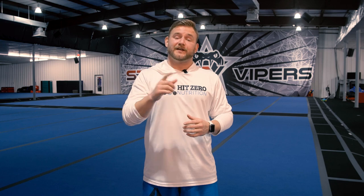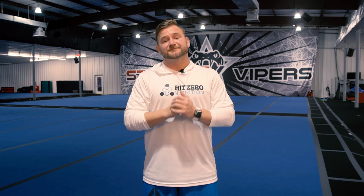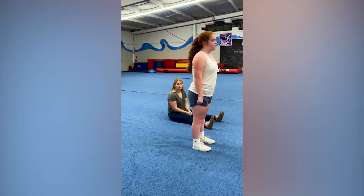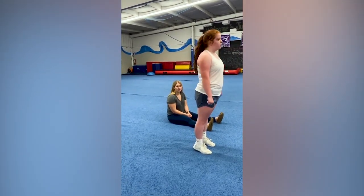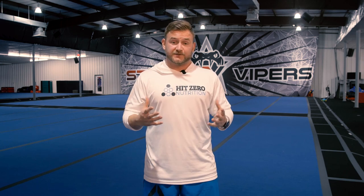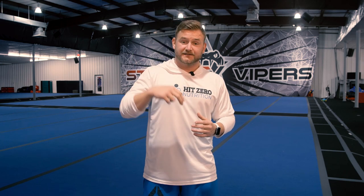Let's take a look at this athlete's back handspring and let me know in the comments below if you've had handsprings that look just like this. As we can see, this is one of the more common things that athletes struggle with in their handspring — they don't have that ability to snap down.